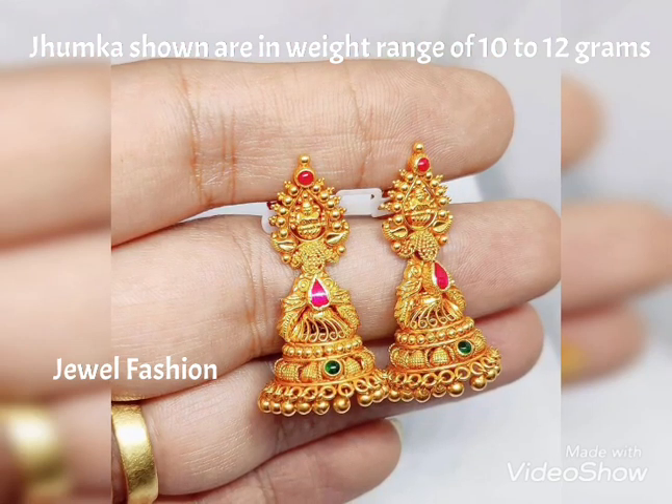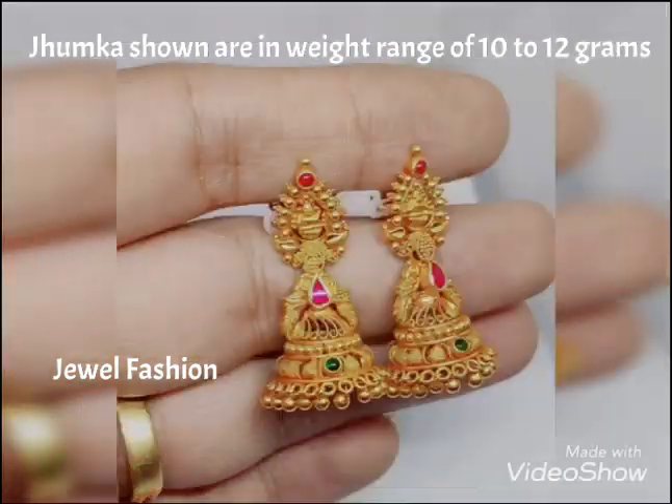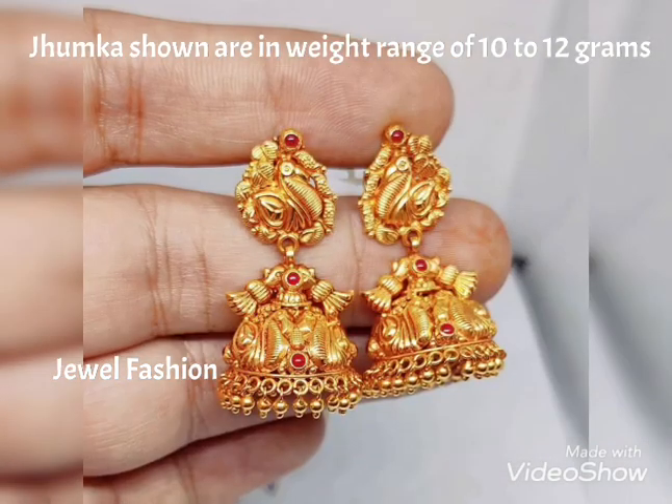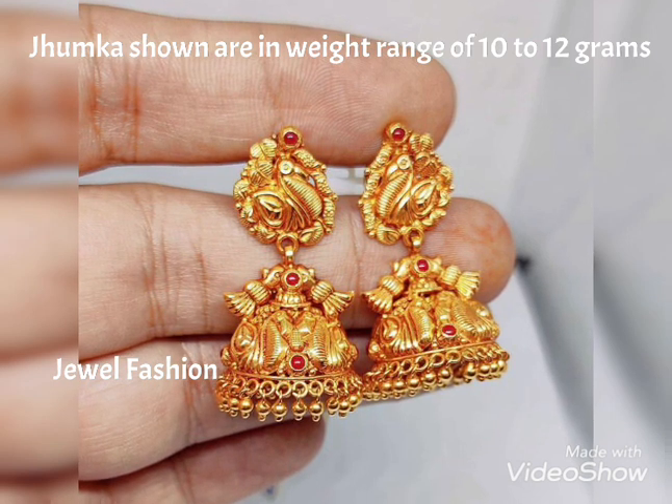You can see this beautiful and very intricate, lovely collection of gold jhumka designs. I hope you all will like this collection. Please continue to show us your love and support. Bye bye!